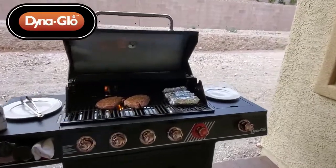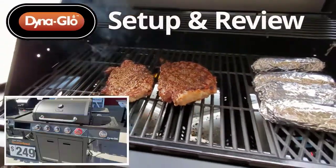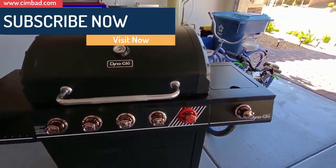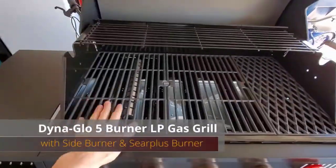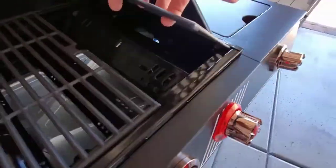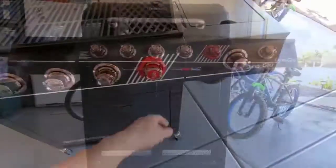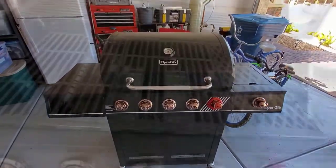Hi everyone, it's the season for grilling and today we're going to take a look at a grill from DynoGlobe here on the Ultimate Tech Hub. We usually review mostly tech-related products, but today we're reviewing the five-burner LP gas grill with side burner and sear plus burner. This grill retails for $249 and you can buy it assembled or assemble it yourself — we chose the easy option, already assembled.